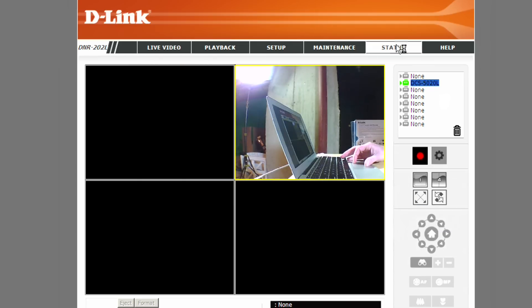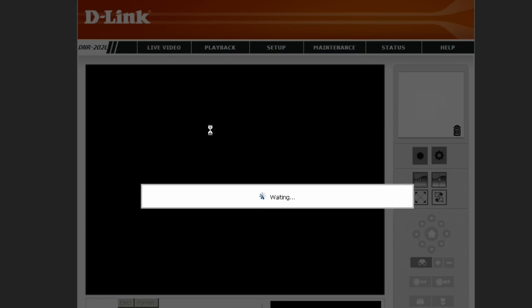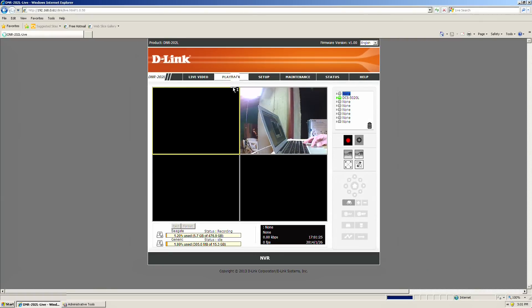On the status screen you can see which cameras are connected and whether they're recording. Right now I'm receiving about 2.4 megabytes per second and recording at 30 frames per second. Back on the live video screen, scrolling down shows which device is currently recording — right now it's the Seagate hard drive. You can also switch to the other recorder and begin recording on that device.